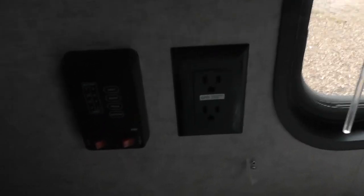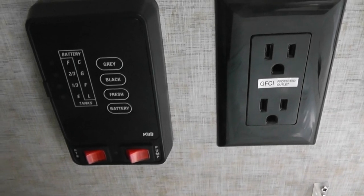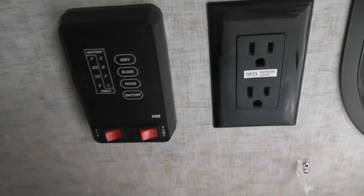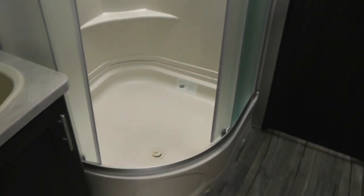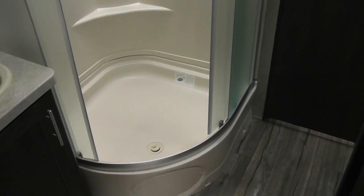Just to the left of the sink is another power outlet and a panel where you can check the tank levels for gray, black, and fresh water, as well as your battery level — very easy to read. Moving to the bathroom, this features aqua-colored jalousie glass for entry. There's a small shelf above the faucets, and away from the shower is the toilet area with shelves and storage behind it.